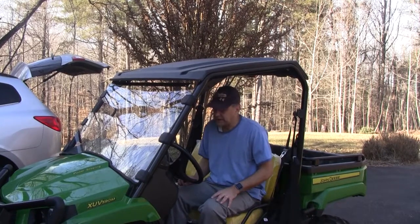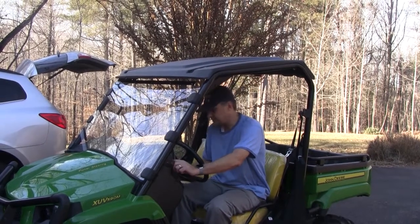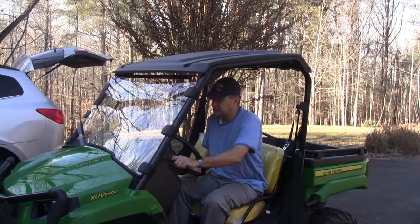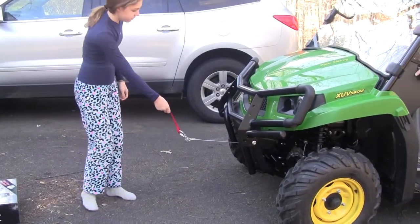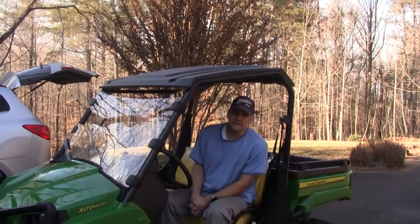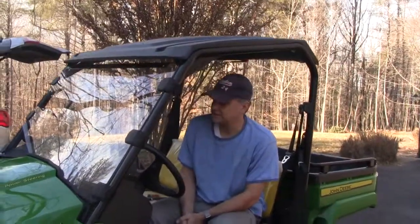I've got everything put back together. As you can see, pushing the button right now nothing works. Now I'll go ahead and turn on the ignition switch — winch out, winch in. Like I said it wasn't a complex process, but these are so new there wasn't a lot of information online about this so I thought I'd post this quick video. Any questions just let me know and I'll try to help you out.